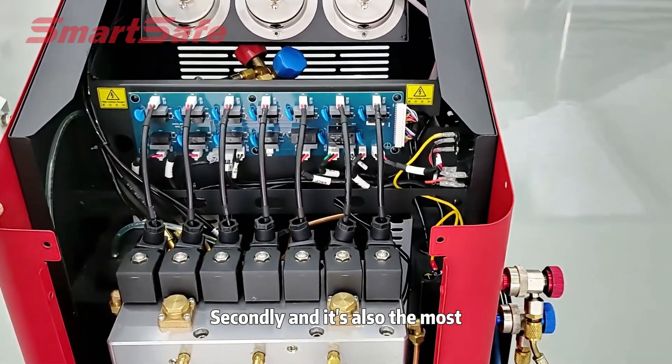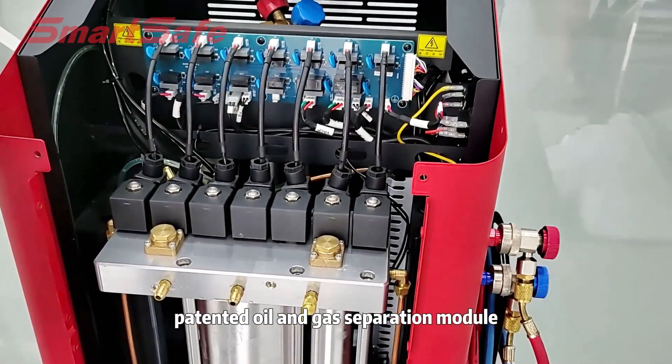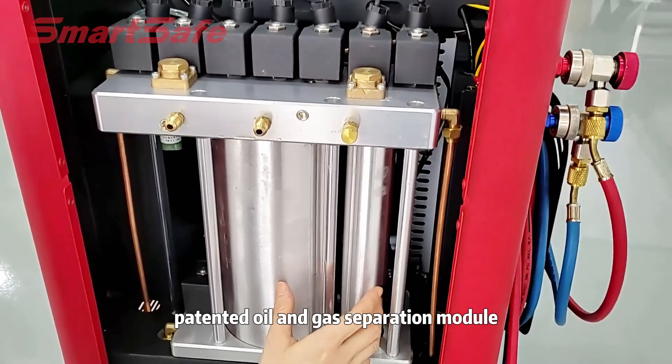Second, and it's also the most important part, is the patented oil and gas separation module with these two.